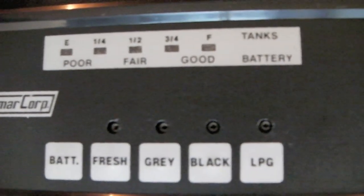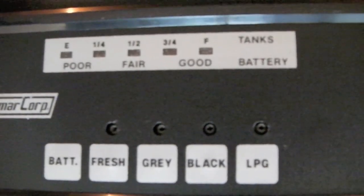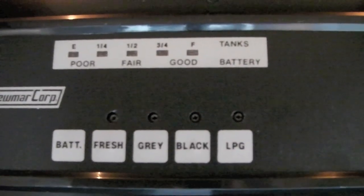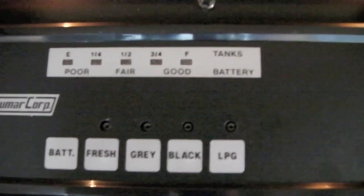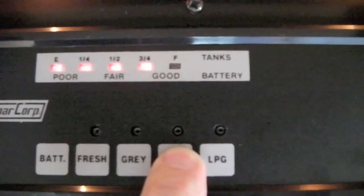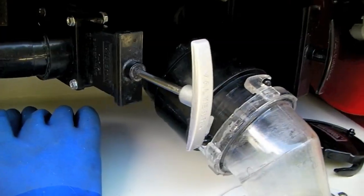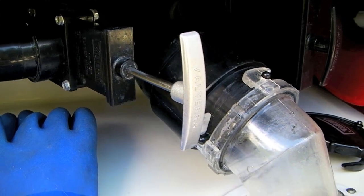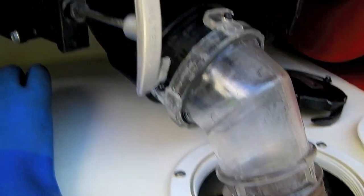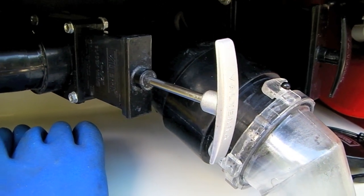Don't dump the black tank every time you stop at a dump station or every time you pull into a campground. Two people shouldn't fill the tank any faster than about one to two weeks. What we want to do is keep that black valve closed and leave it that way until we get about three quarters of a tank. When we see three quarters of a tank, we go and close the gray valve. While hooked up, the gray valve can stay wide open and you can let water from your sinks and shower run right out through the sewer line.